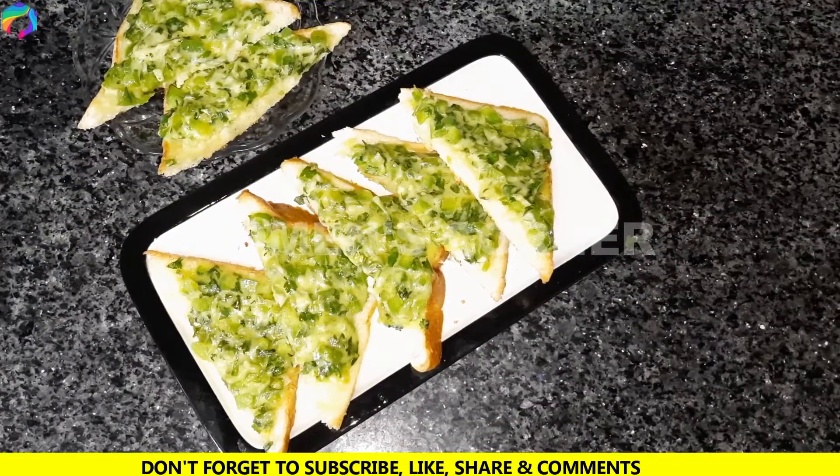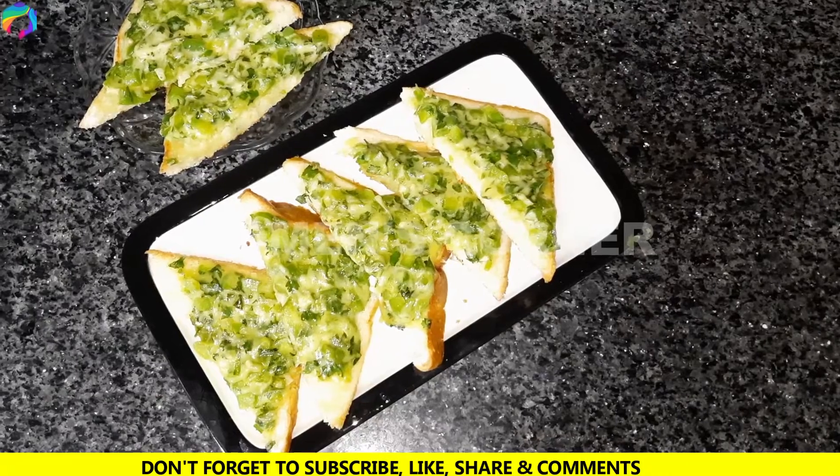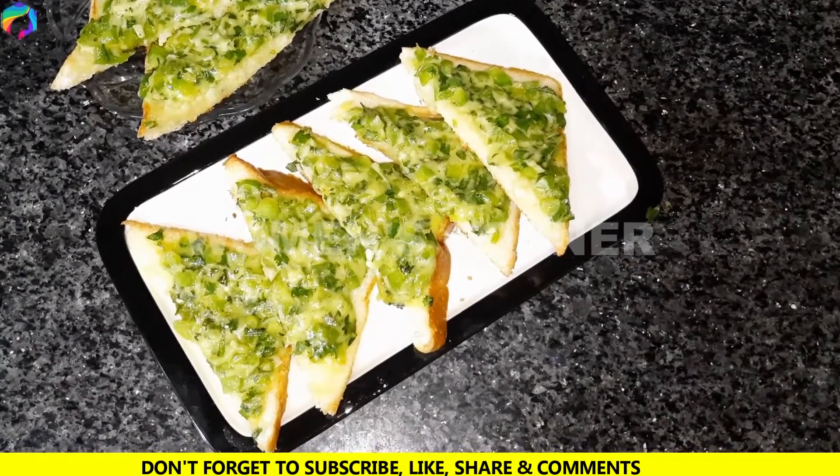Finally, the chili cheese toast is ready. You can prepare them and they taste very delicious.